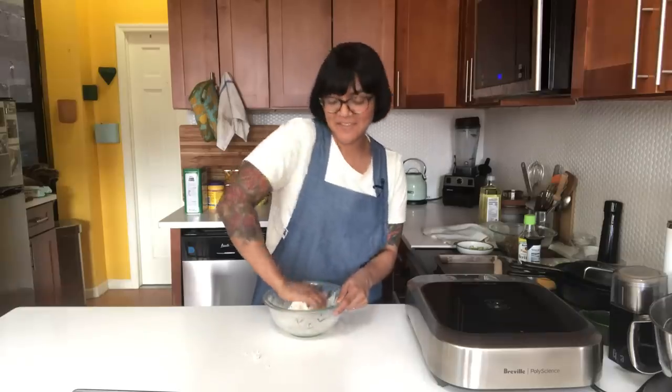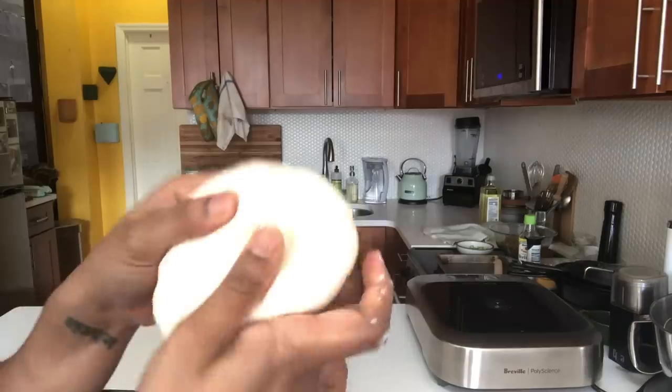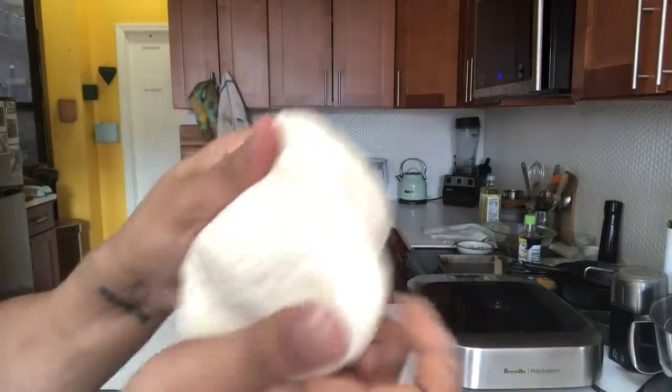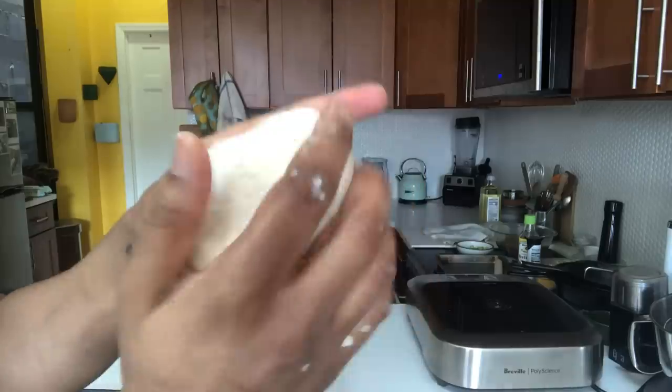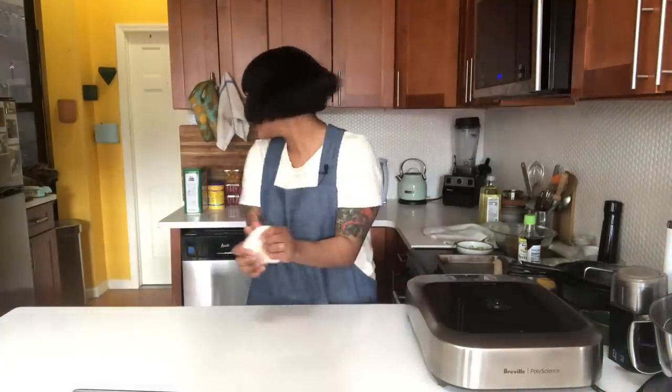We're going to knead this until it comes together, until it's soft and supple and smooth. You can see it's really soft, nicely come together. It's not a perfect smooth ball, no windowpane, but that's totally okay. And the dogs are here - I can hear them. Should they cut for the dogs?